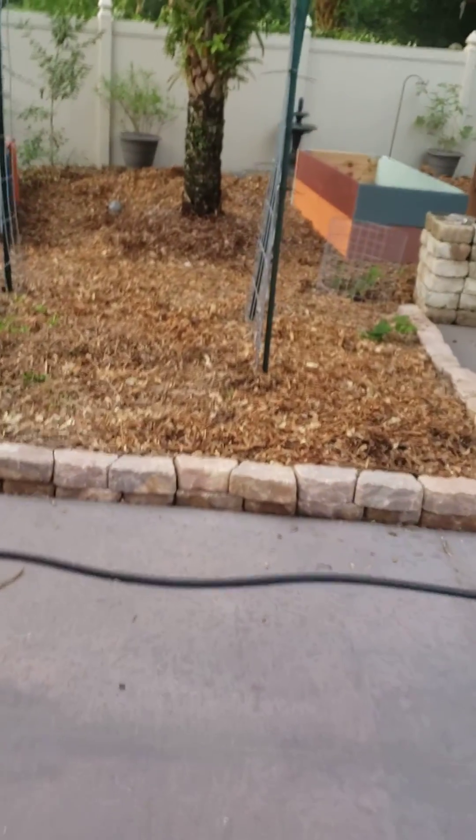So they're not completely finished yet but they are where they're going to be. And we got our dwarf mulberries in the ground, both of them — one there and then one over there.